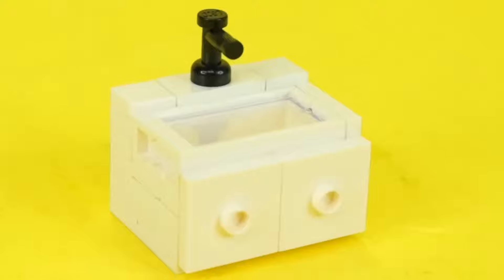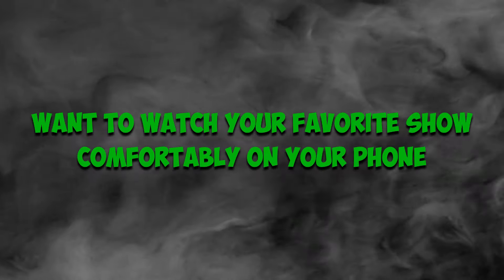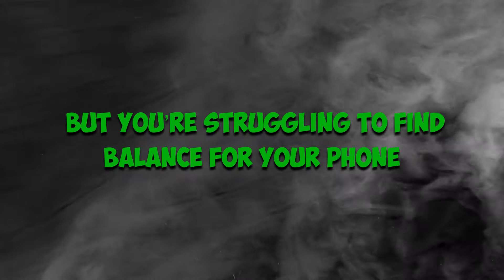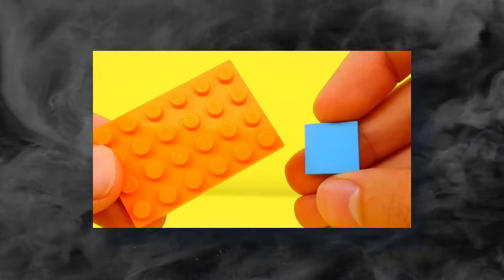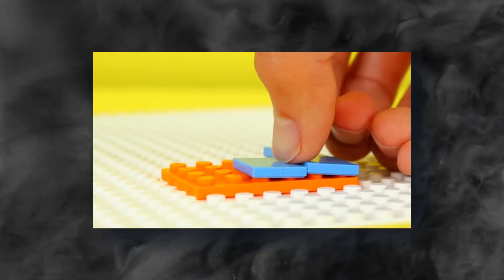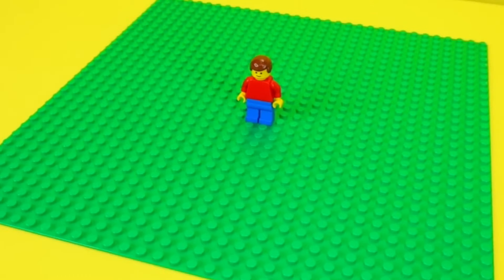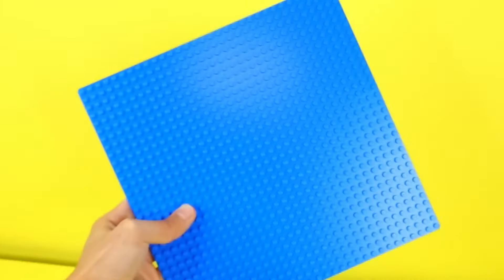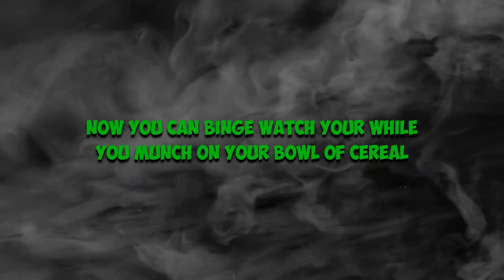Beyond the game, LEGO can also serve great purpose in real life. Want to watch your favorite show comfortably on your phone but struggling to find balance? LEGO bricks got you. Pick out normal LEGO bricks of your choice depending on your favorite color, pick some generic pieces and sloped pieces, and you can use a LEGO tile — specifically the 8x16. Carefully arrange the bricks into a high wall against the sloped side, then build a barrier on the flat surface. This is the perfect stand for your phone — now you can binge-watch while you munch on your bowl of cereal.